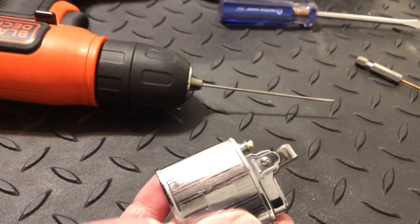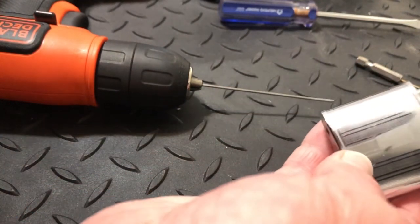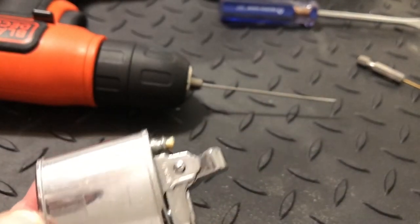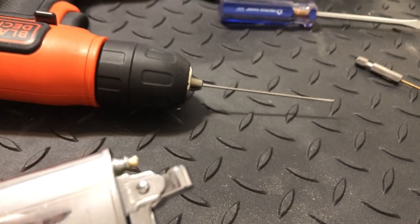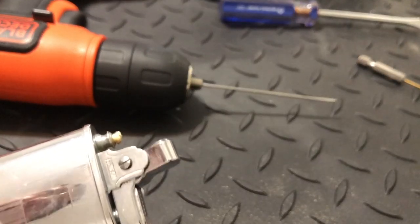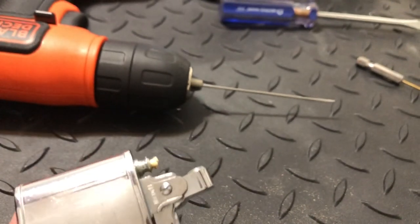This is definitely not a foolproof method, but it is the best method I have found so far — other than taking the top apart, which is a whole other problem. You'd just be dealing with a lot of tiny parts at that point. This is the best, easiest, and relatively successful method I have found for clearing curved flint tubes in vented cigarette lighters.